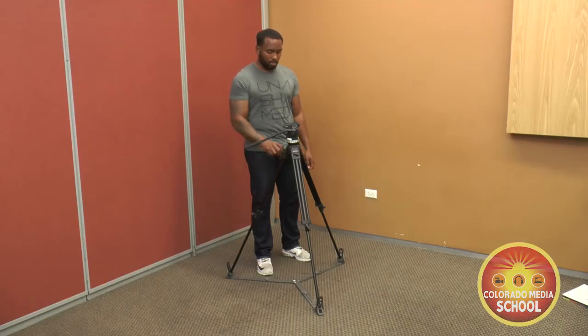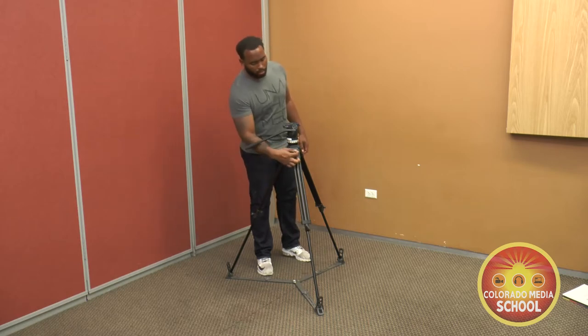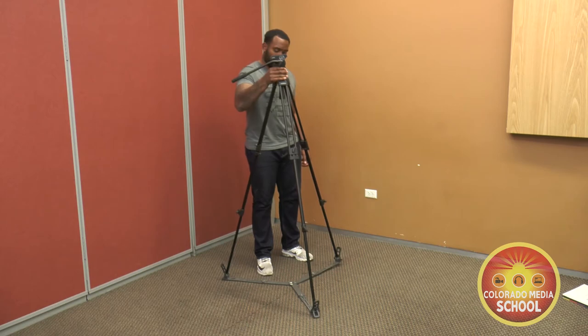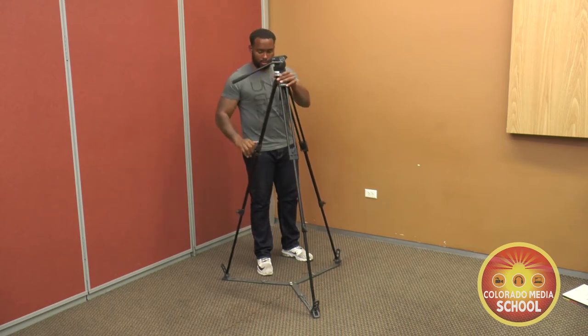Now that we've got the legs extended out, you may need to raise the camera for a shot. To do this, loosen up the top clamps, slide the legs out, and then tighten them into place at the height you need to shoot.